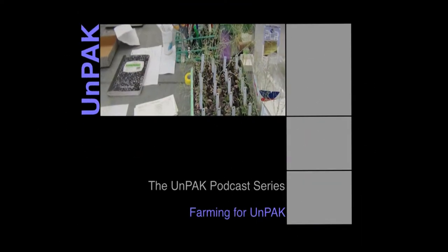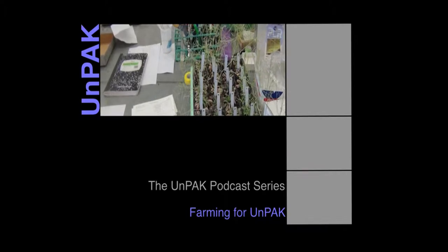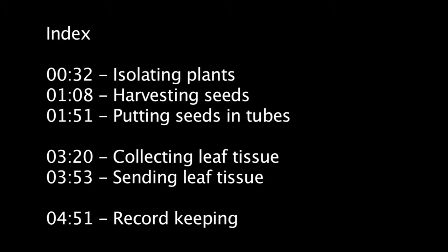At various times during this project, you may be required to grow up plants to generate seed for experiments. We call this farming. We begin with bagging the plants with plastic sleeves, followed by what we do to collect and store those seeds. After that, we'll go over how to collect tissue to be sent to the genotyping labs. We will end with a discussion of record keeping for these activities.